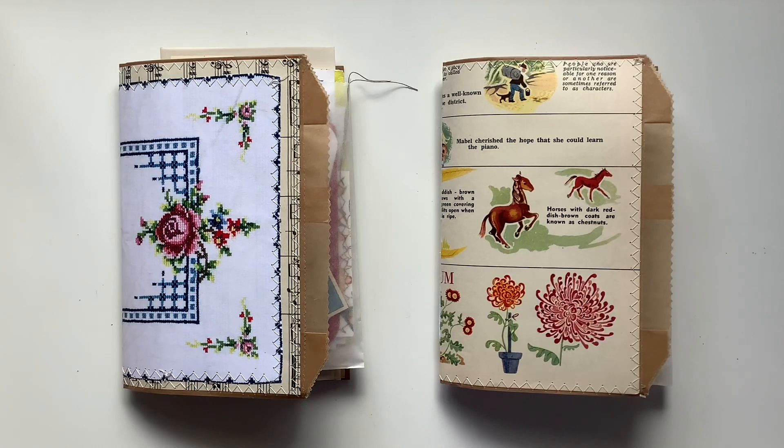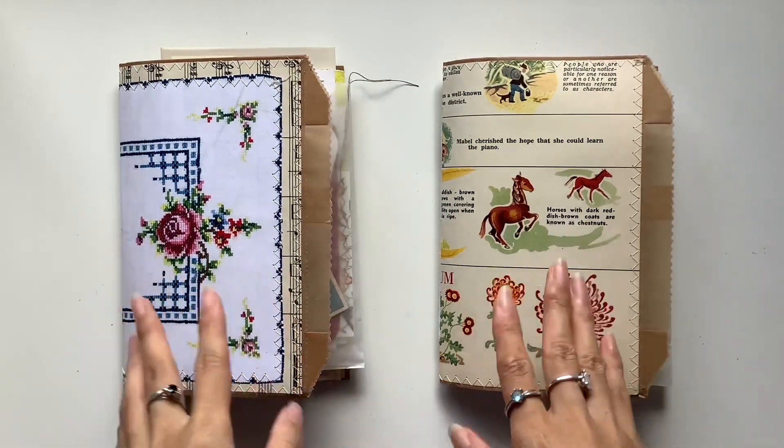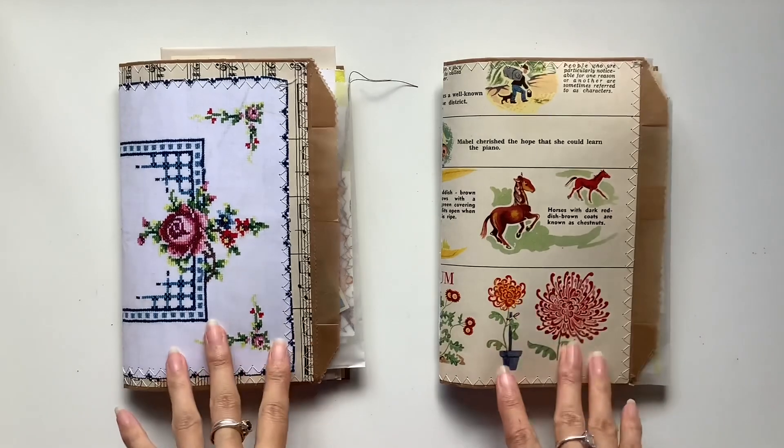Hi everyone, I'm JD from Milliband Journals. Welcome back to my channel. I've got a journal flip through of two journals — they are very similar, it's just that the cover is different.